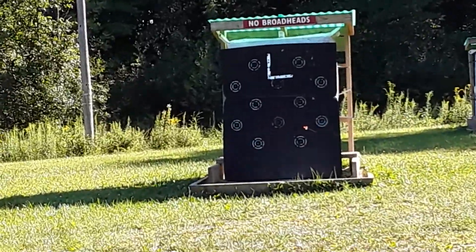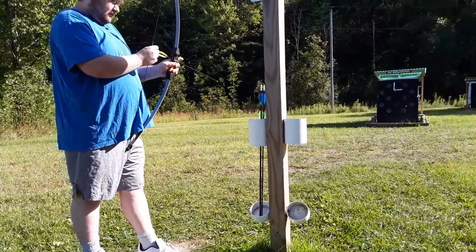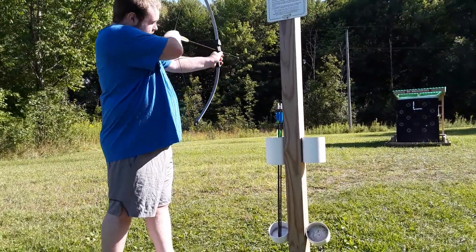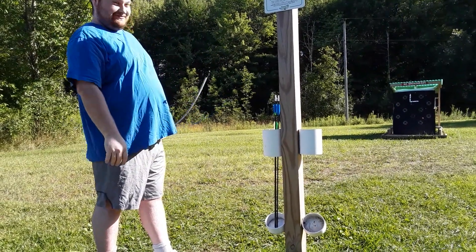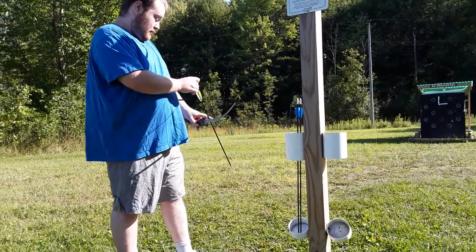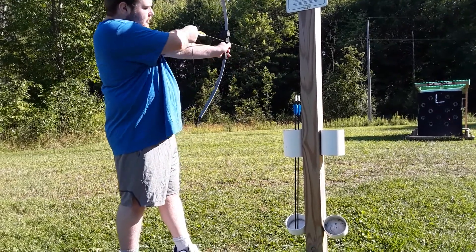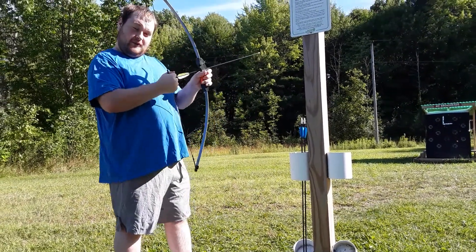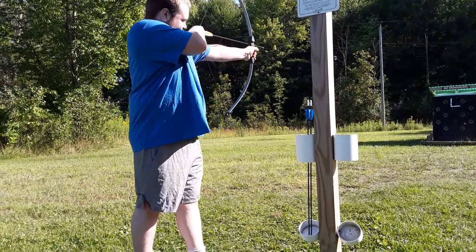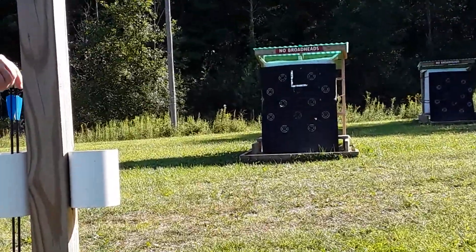How I would normally shoot is not how I shot there. Normally I pull back — and into the grass it goes. But my buddy, Mr. Jason, recommended that instead of pulling back, I pull forward. I see mixed results on that.